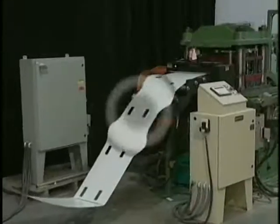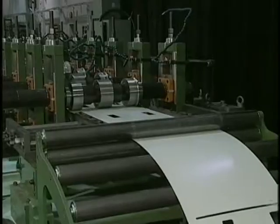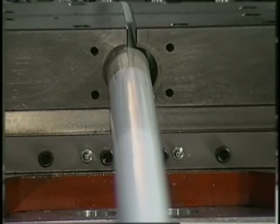Advantages of using inline lock seam roll forming are: high quality pre-punched holes where required, reduced steel costs compared to thicker welded tubing, and lower capital cost as no seam welder is required.